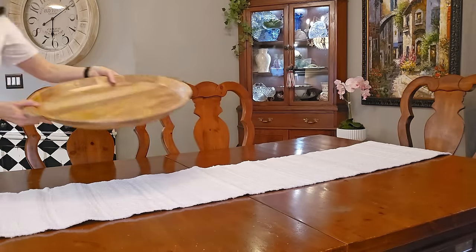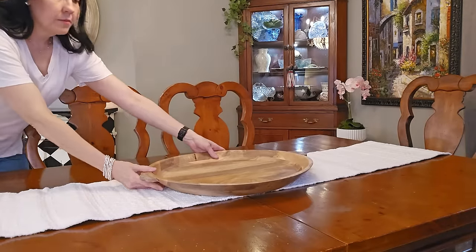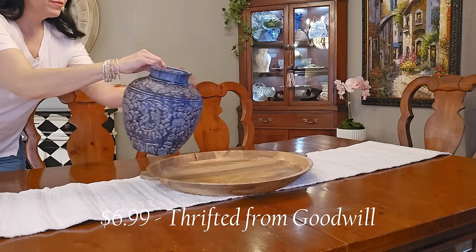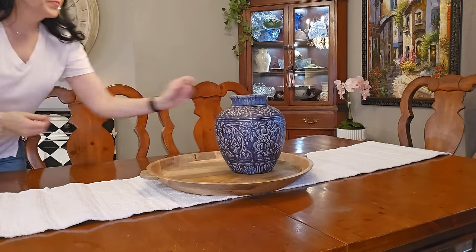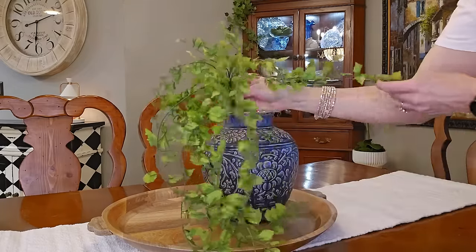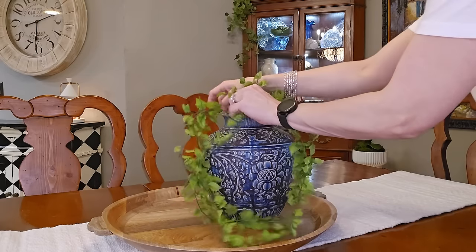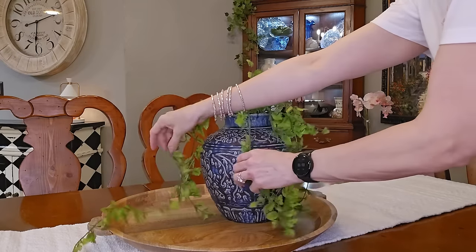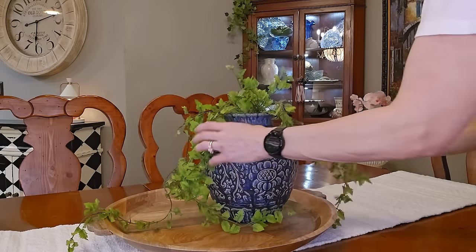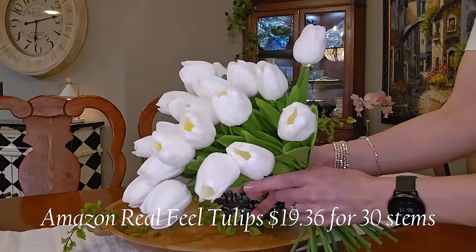My husband and I are empty nesters — my oldest son and his wife and my son at college, when they come home, we typically eat at our bar top. So I don't have to keep my centerpiece necessarily low. I am using this wooden tray and my thrifted vase. I love this blue vase — I cannot believe I even considered doing a DIY on it. I have some more drapey faux greenery that I'm going to use in my vase; this is going to help keep all of my real fill tulips in place without having to use floral foam.